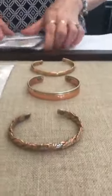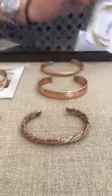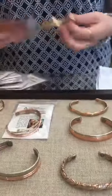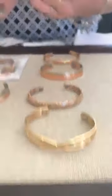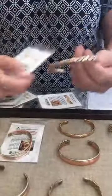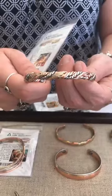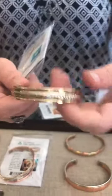Last but not least, this last grouping is all $55. We have Inner Peace — really pretty. Carnival. Quilts. And last but not least, Sun and Moon.